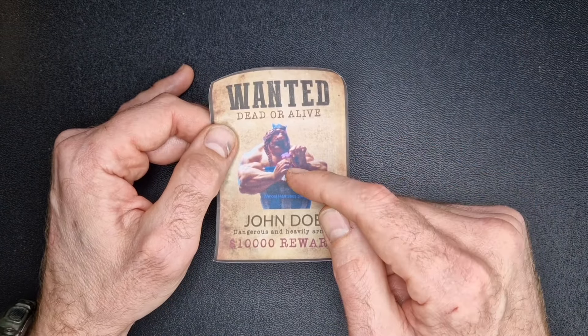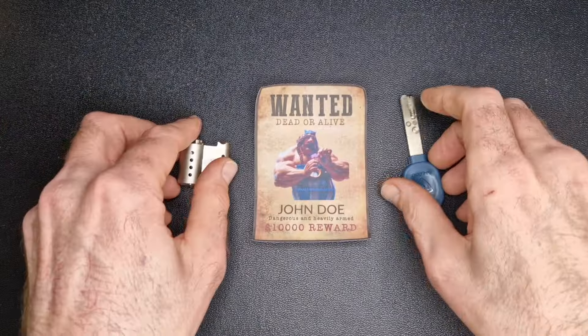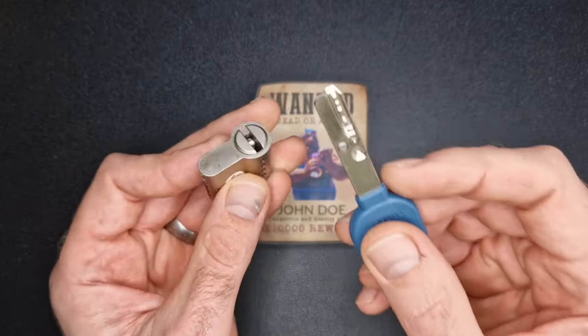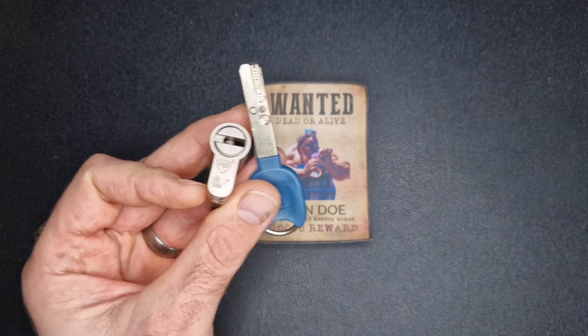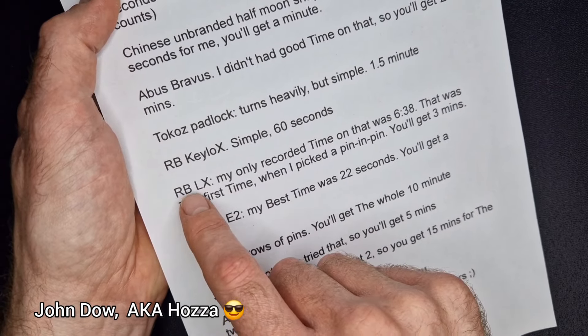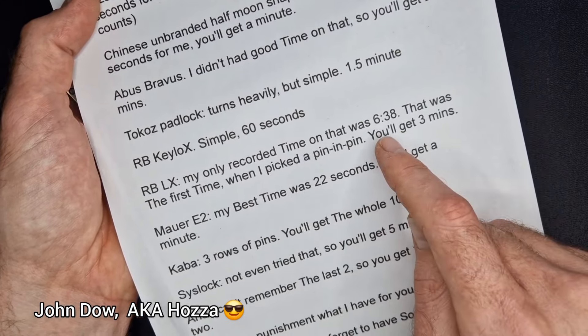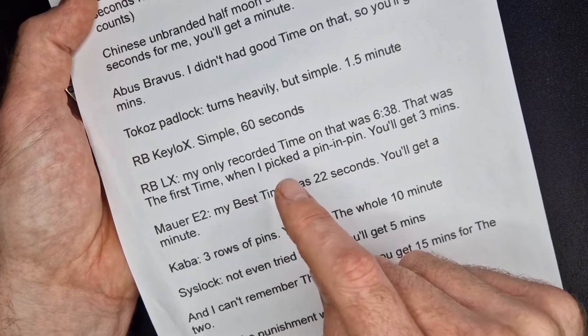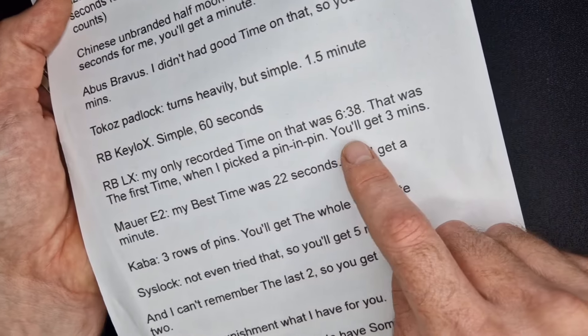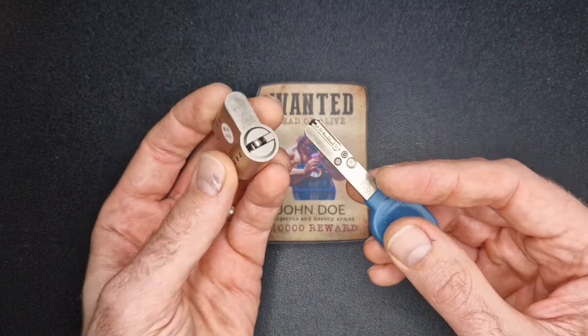We'll dive into the box today and see what lock we can get open. This is the RAV Bariac LX — I only get that information from the sheet that John has given me. He says his only recorded time on this was 6 minutes 38, and that was the first time he picked it pin in pin. He's given me three minutes to pick this lock. So let's have a quick look and see what we're up against.